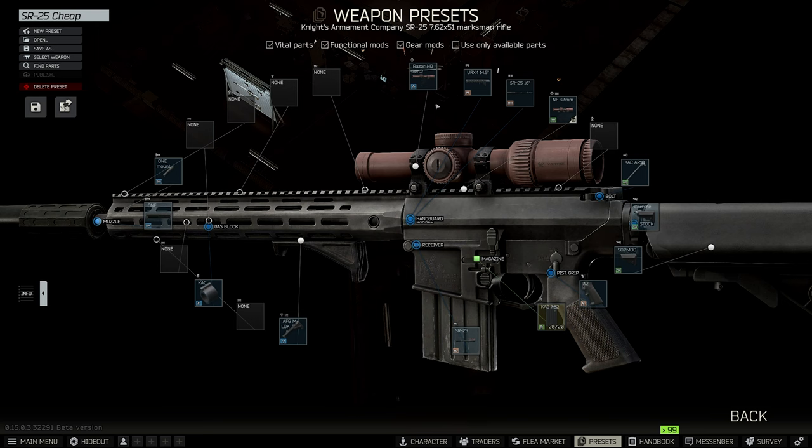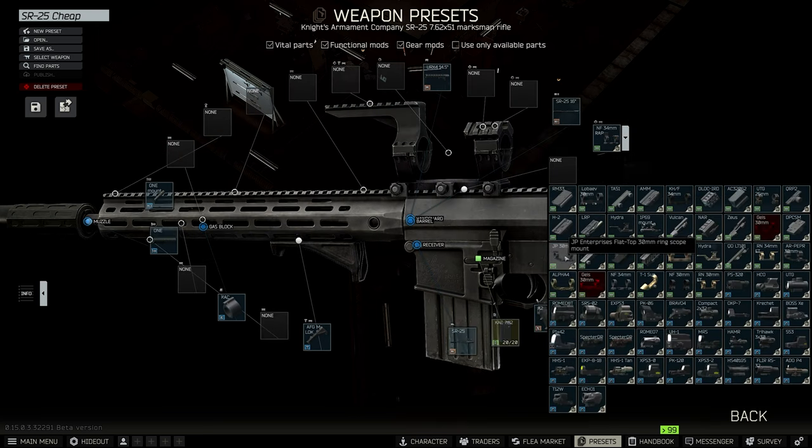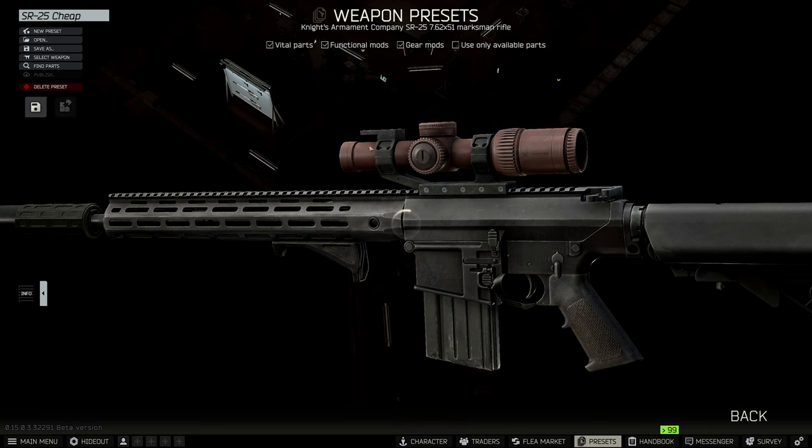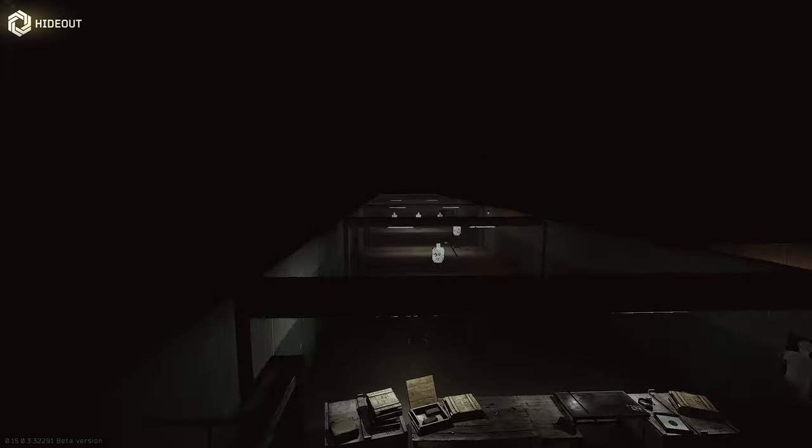We're going to change the mount to the JP Enterprise flat top — it's 30mm again. Choose the scope of your preference and budget: Tango, Voodoo Gen, or maybe even the TECK 30. Leave that there, then put the Delta Point on top of it.